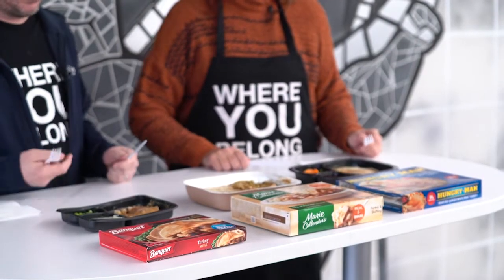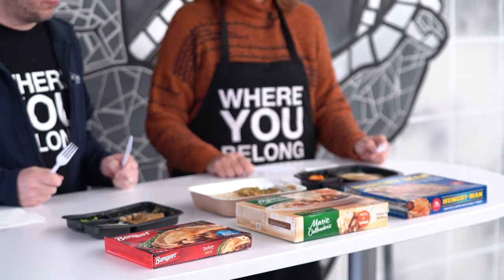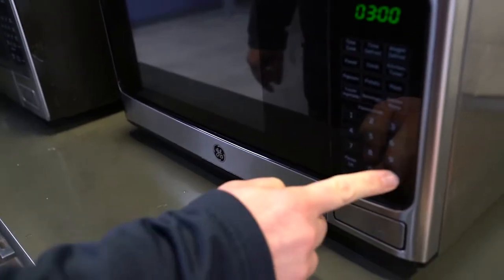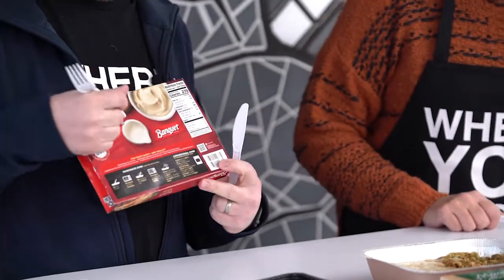Maybe you just came off a 13, 14-hour shift and you just don't have the energy to make yourself a nice turkey dinner. And we'll see if these are a nice substitute. So where do we start? Let's work our way over. Banquet turkey meal. Mashed potatoes made with real cream — that's fantastic. It's actually larger on the back than the potatoes. And I know this is one serving size, but for me, this looks like a half serving size of what I'd normally eat for my turkey dinner.